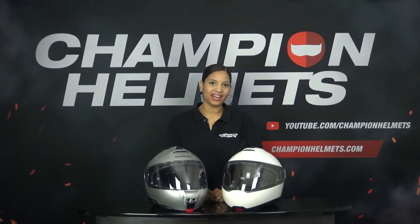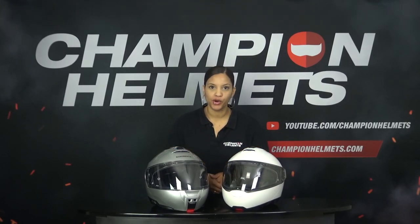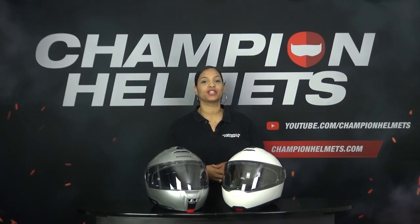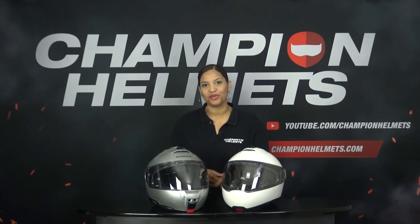Today we are going to compare two iconic helmets from Schubert: the C5 and the C4 Pro. The C5 is a successor to the C4 Pro, which has been considered the very best modular helmet for a long time. Are you curious whether Schubert was able to continue its reputation with the C5, and curious about the differences? Then stay tuned, because in this video I will go through all the features, specs, and differences with you.